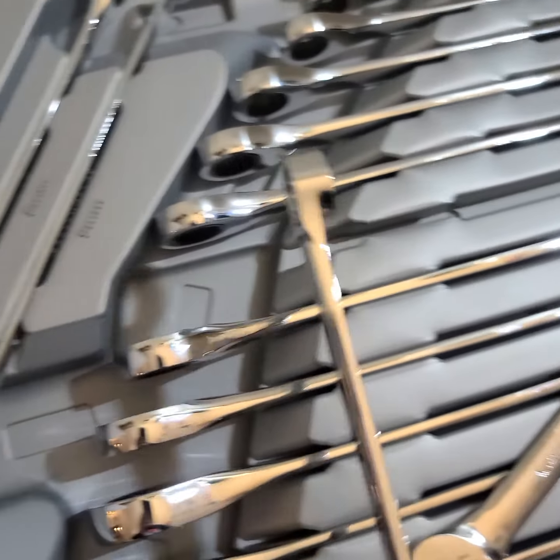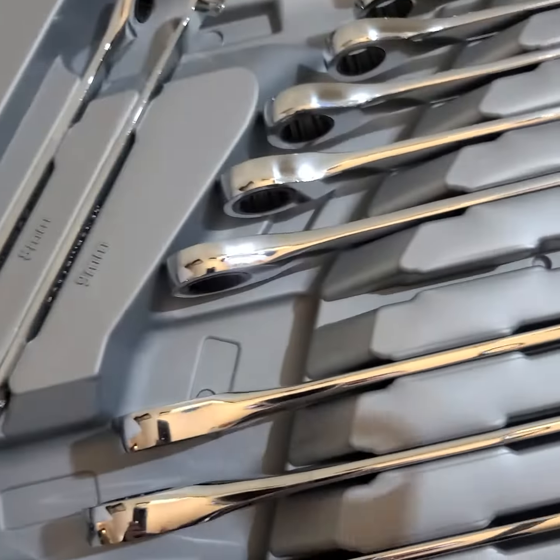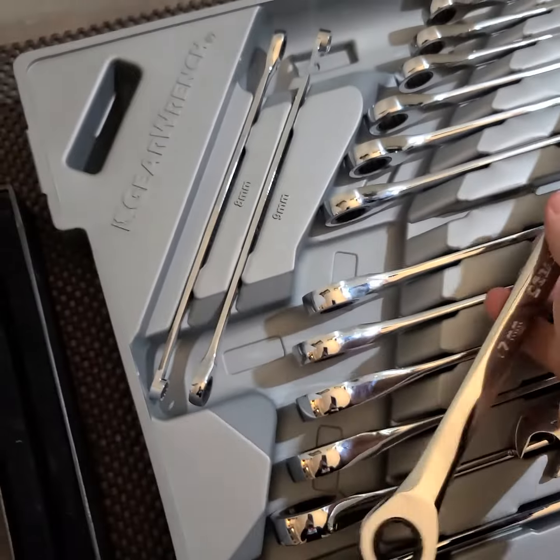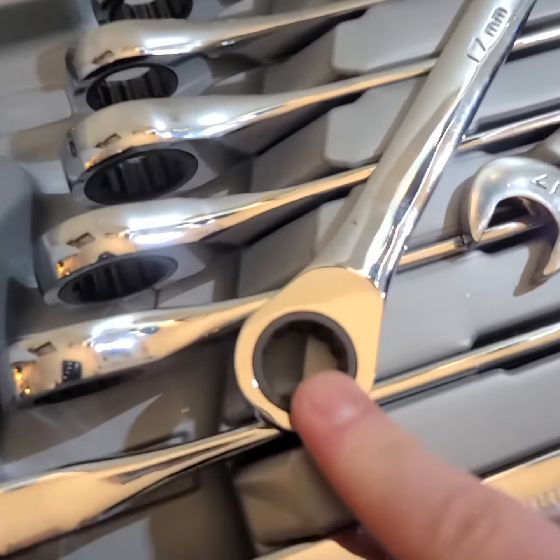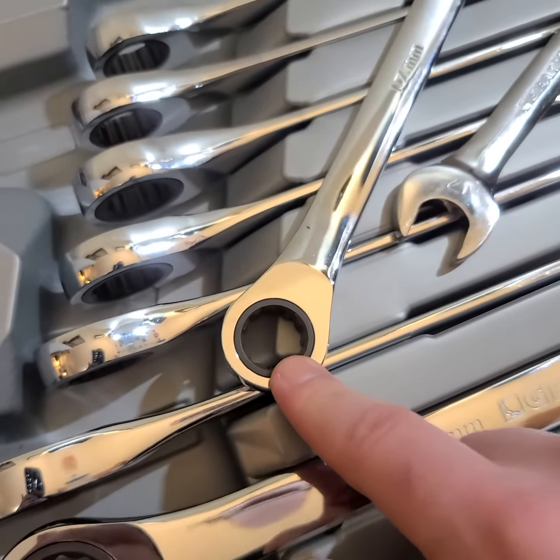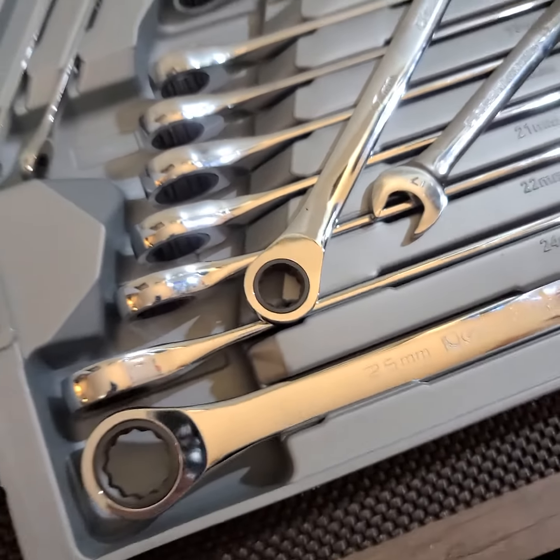It has about a quarter inch offset when I measured it, so that way you can get down onto recessed fasteners. We've got a 12-point box end right here — it's about five degrees to turn the fastener.